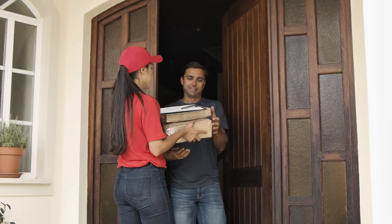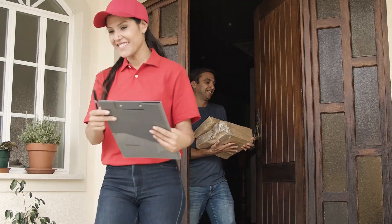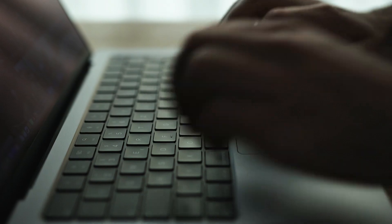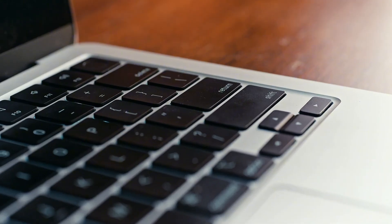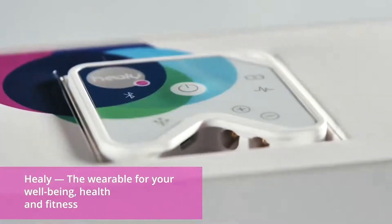Hey, congratulations. Here's your Healy — the wearable for your well-being, health, and fitness.